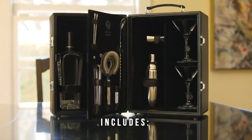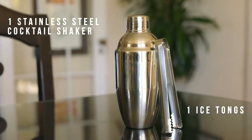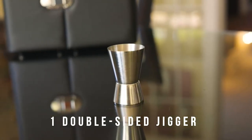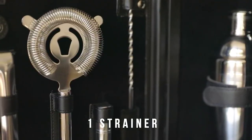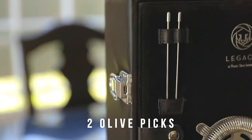The set includes a stainless steel 19-ounce cocktail shaker, stainless steel ice tongs and dual-sided jigger, stainless steel cocktail strainer, and stainless steel olive picks.